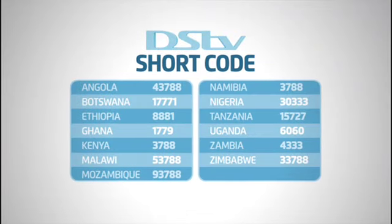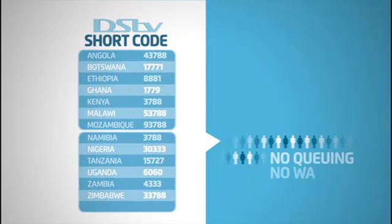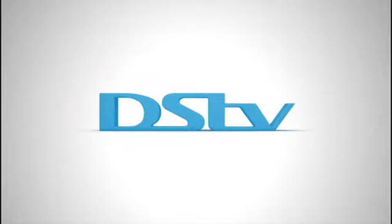Remember your country shortcode and take control of your DSTV account the quick and easy way. No queuing, no waiting, no fuss. DSTV — so much more convenient.